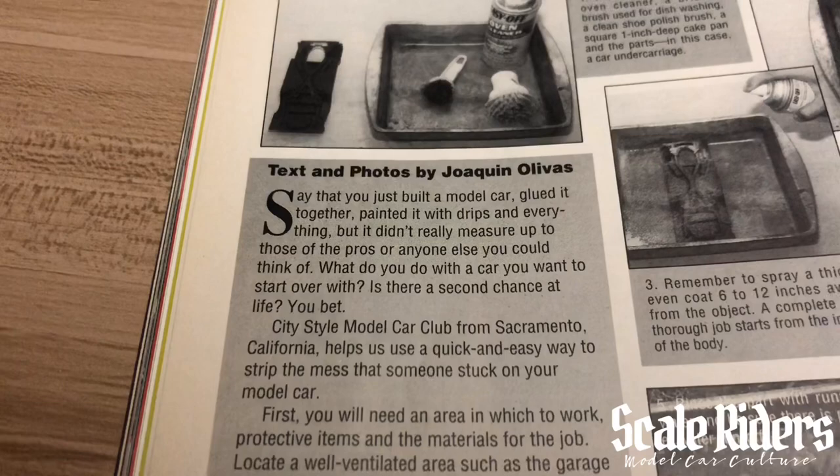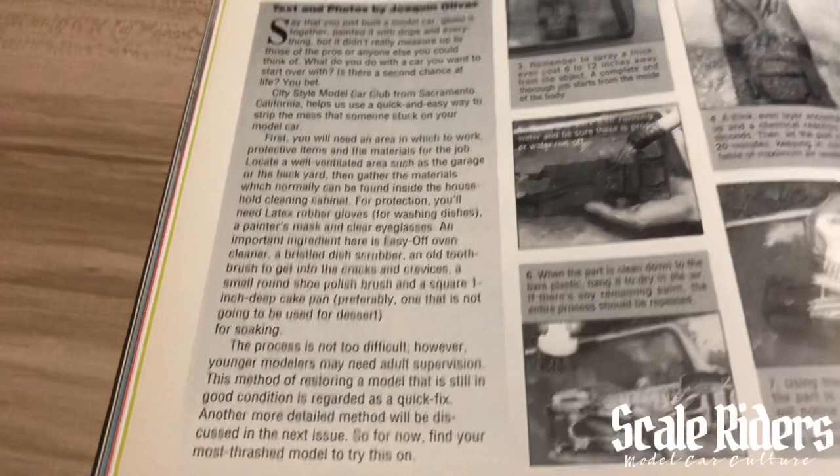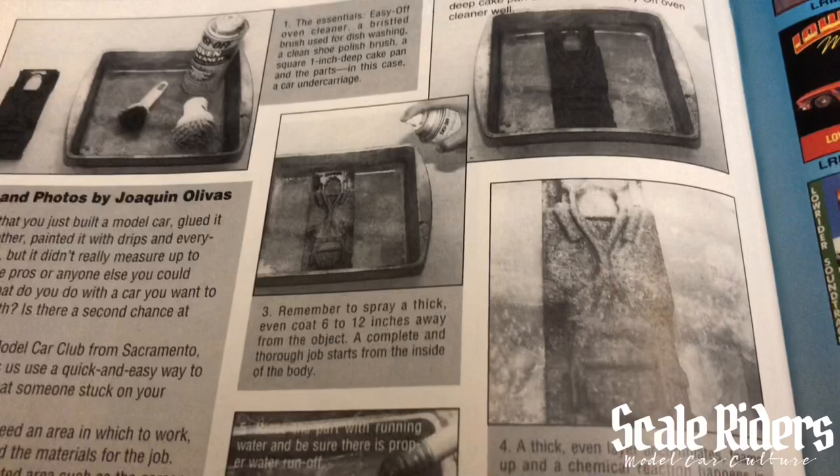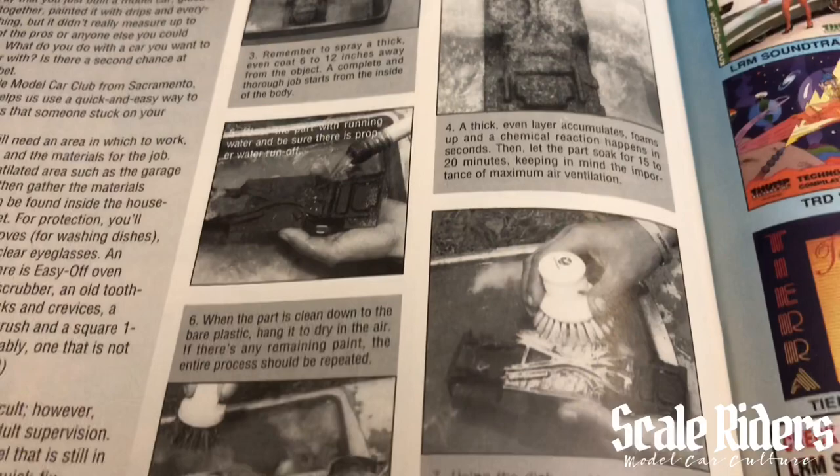It's just going down the list of removing paint and bringing that car back to life. Let's check this out — it's another tutorial and it looks like they're using the Easy-Off oven cleaner. I know a lot of people these days are using that purple power, but you might want to try this if you're trying to get some enamel paint off.